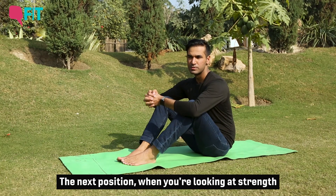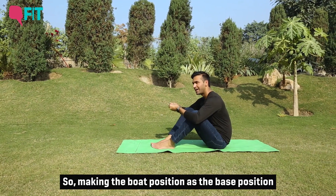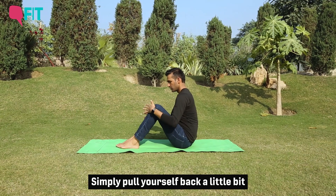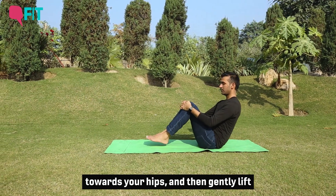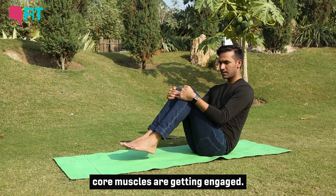The next position for building strength is the boat pose. Making the boat position the base and adding variations can also help you strengthen the core muscles of your body. Simply pull yourself back a little so your body weight shifts more toward your hips, then gently lift your feet up off the floor. At this point, you'll already notice that your core muscles are getting engaged.